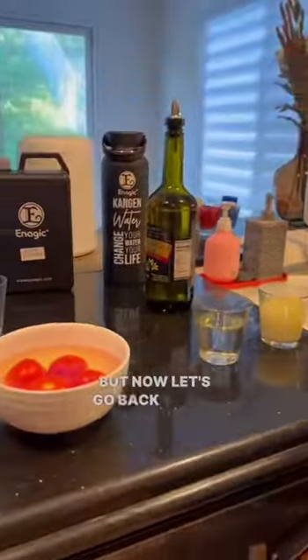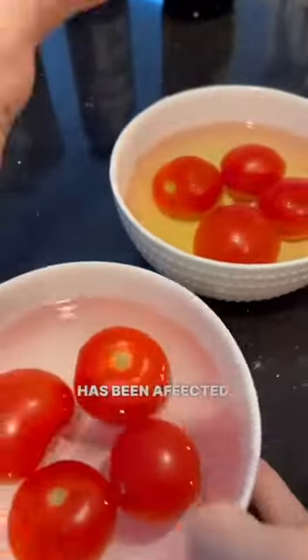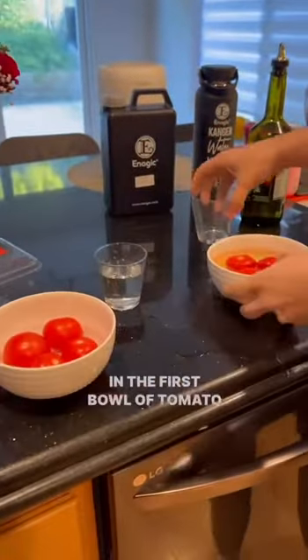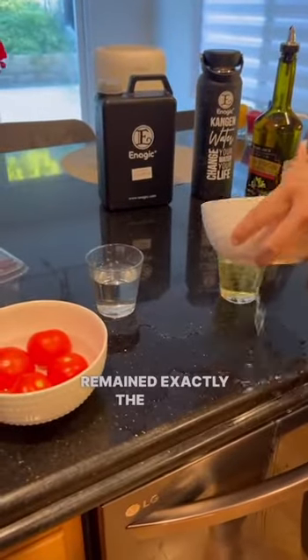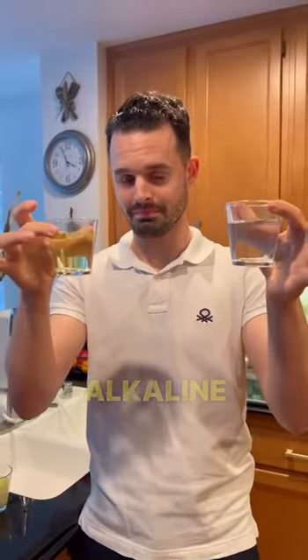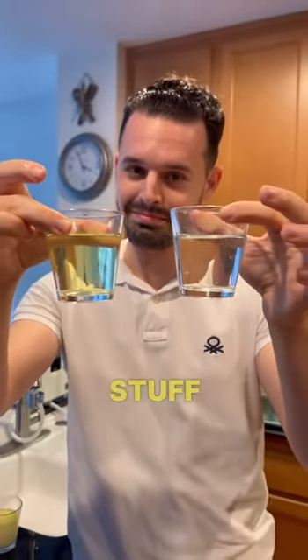Now let's go back to our tomatoes and let's see how their respective water has been affected. The tap water in the first bowl remained exactly the same — totally colorless — since it was unable to remove anything from the tomato. While instead the strong alkaline 11.5 pH water is of this unpleasant yellowish color, since it was able to remove all the bad stuff that we definitely don't want to ingest.